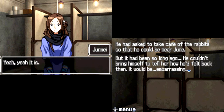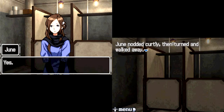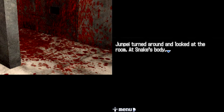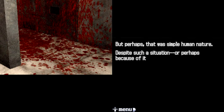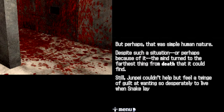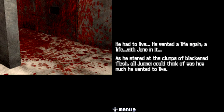It would be embarrassing. He took a quick breath to clear his head, tossed the broom up, and then snatched it out of the air. Well, we don't really have time to be walking down memory lane like this — we've got to figure out a way out of this room. June nodded curtly and then turned and walked away. Junpei turned around and looked at the room, at Snake's body. Chunks of flesh and organs still lay on the floor. The conversation he and June had been having scarcely fit their surroundings. But perhaps that was simple human nature — despite such a situation, or perhaps because of it, the mind turned to the farthest thing from death that it could find. Junpei couldn't help but feel a twinge of guilt at wanting so desperately to live when Snake lay dead before him. He had to live — he wanted a life again, a life with June in it. As he stared at the clumps of blackened flesh, all Junpei could think of was how much he wanted to live.